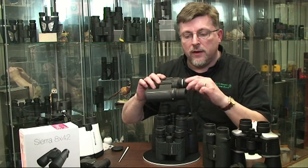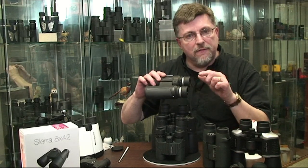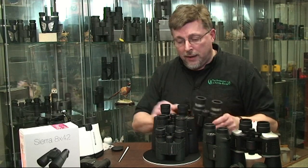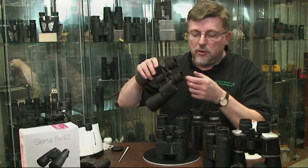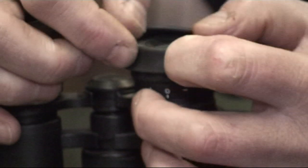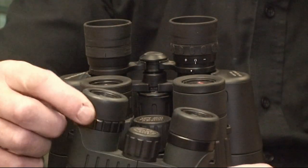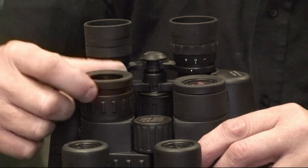If you're not an eyeglass wearer, then you'll want your eye cups in the out position. The exact position might vary slightly if your eye cups have more than one position. Be sure to look at your binocular — even if they don't screw, you may find that the eye cups actually fold down to give you that same effect as the screw design on other binoculars.